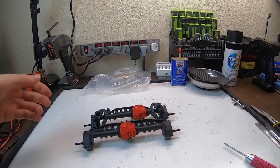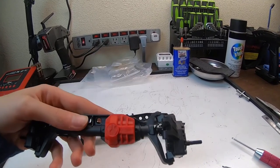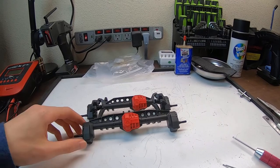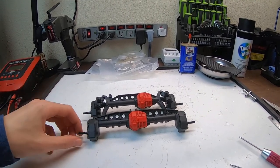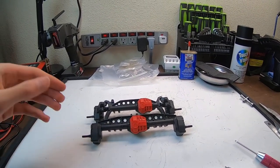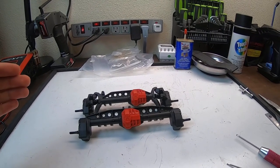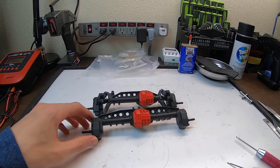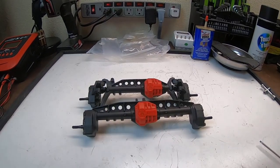If you made it this far, congratulations — you have now successfully completed the construction of your Axial SCX-10-3 portal axles. In the next video of this series I'm going to be building the shocks, so stay tuned for that. Make sure to subscribe and hit that bell icon so you don't miss out. Thank you all for watching!